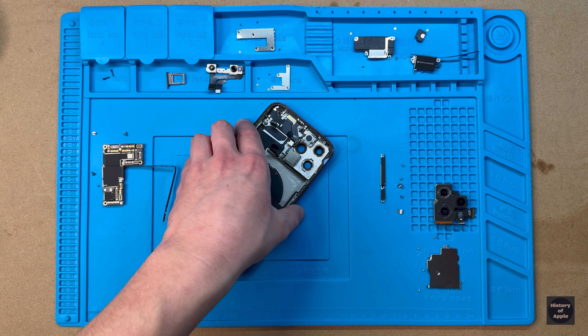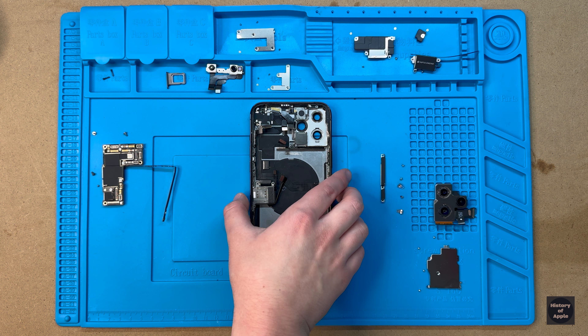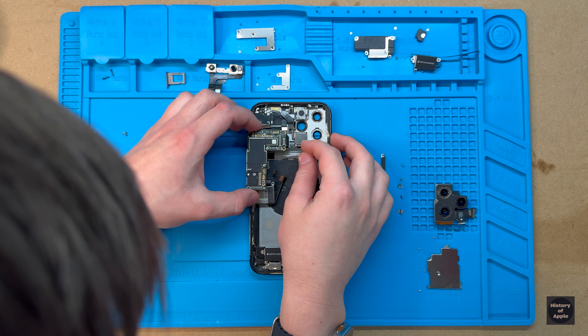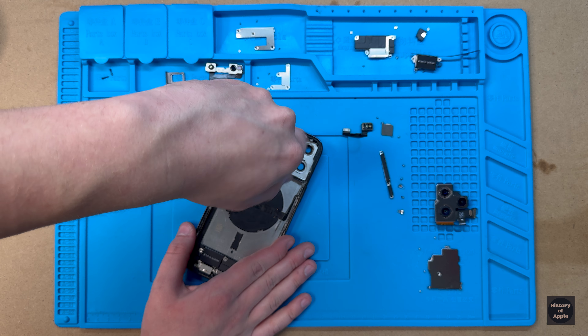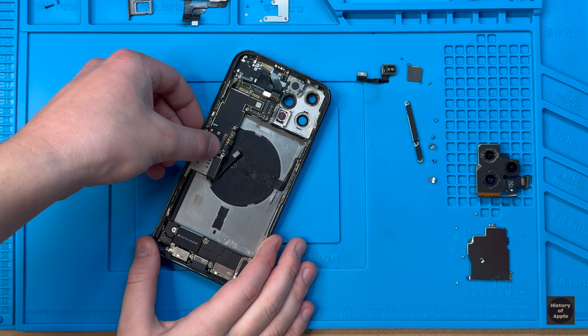Now that all the necessary parts have been removed, we can get rid of the old housing and bring in the new one. As the new housing already has the minor components in it, we can go ahead and begin installing the logic board, fasten its 4 screws back in place, then reconnect 9 of the 16 flex cables.